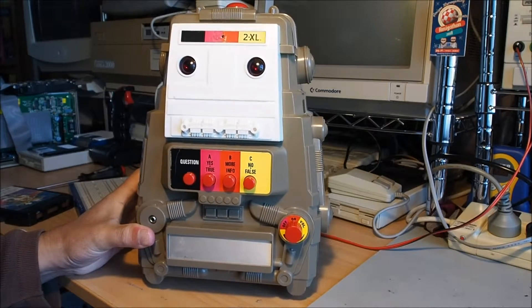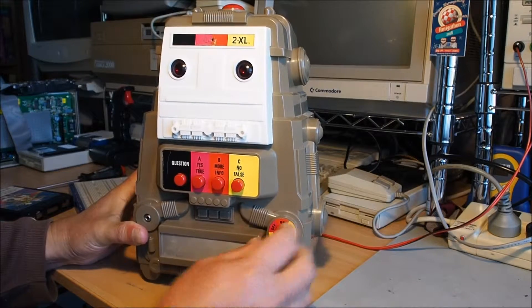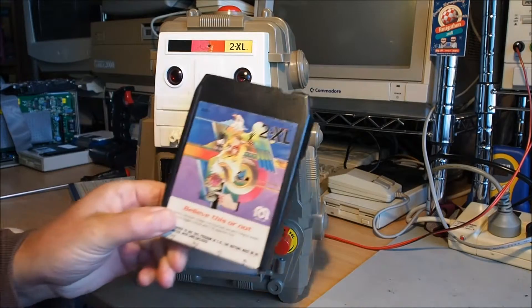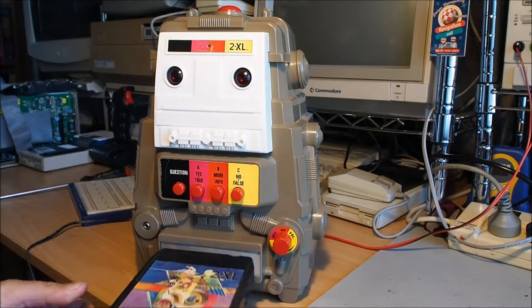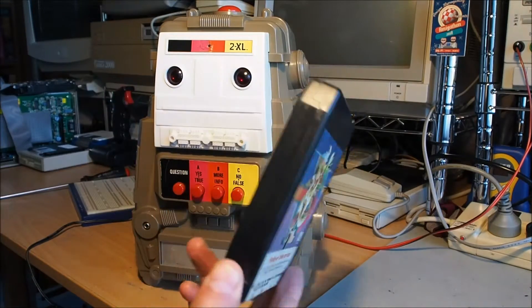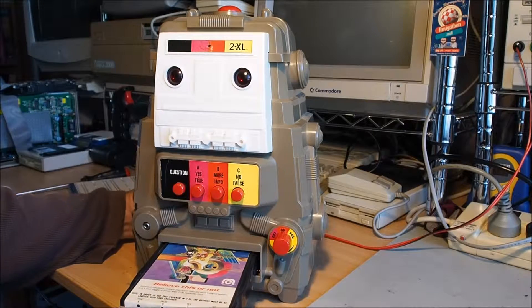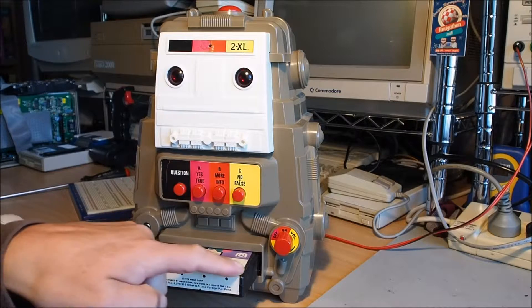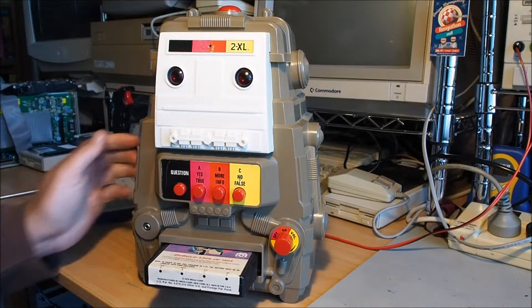Here we have the Mego 2XL robot. It's got an 8-track tape deck down in its belly here. We've got these 8-track cartridges, and the robot is designed to play this tape and ask a series of questions which you can answer by pressing the buttons.